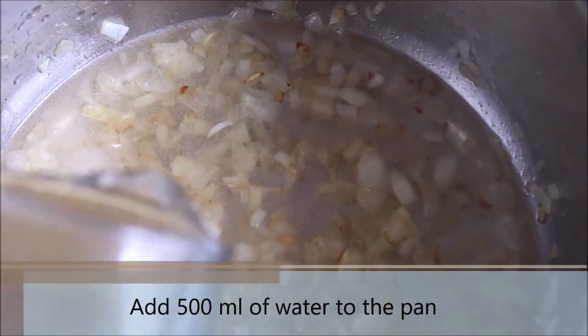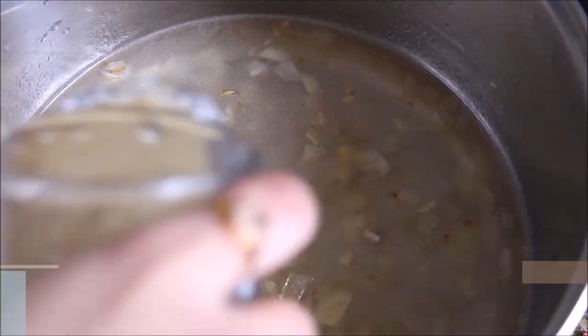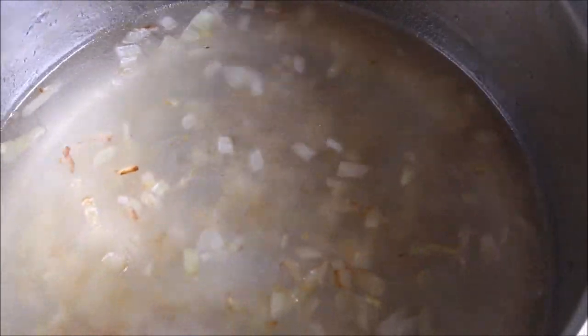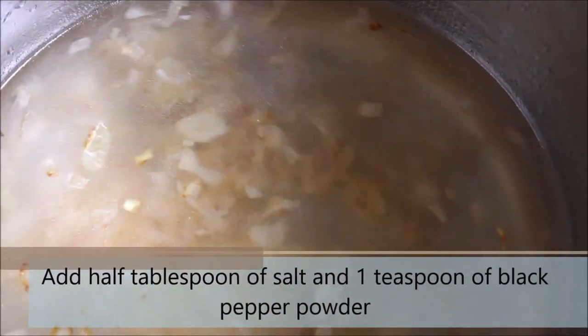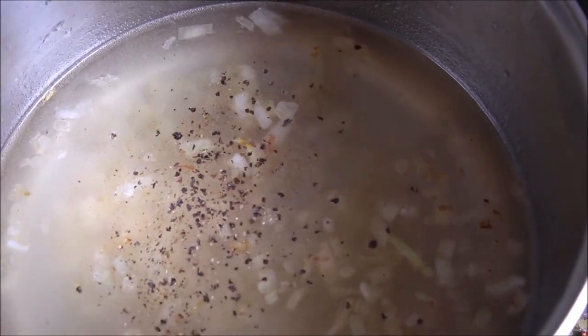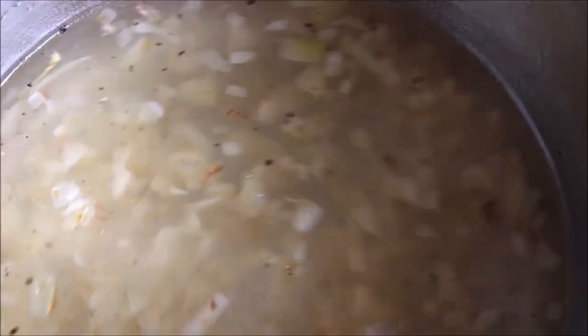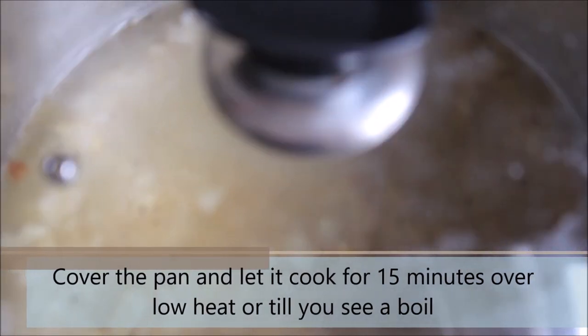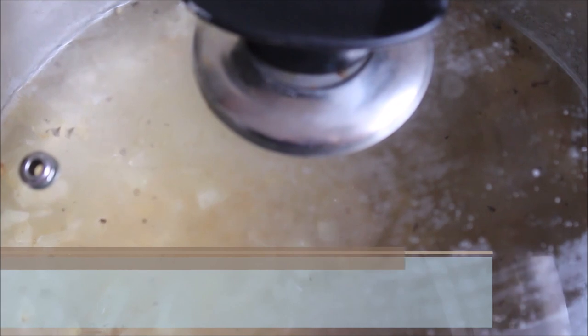Add 500 ml of water to the pan. Then add half tablespoon of salt and 1 teaspoon of black pepper powder. Give it a mix, then cover it and let it cook for about 15 to 20 minutes or till you see the mixture boiling. You can cook this over low or medium heat.